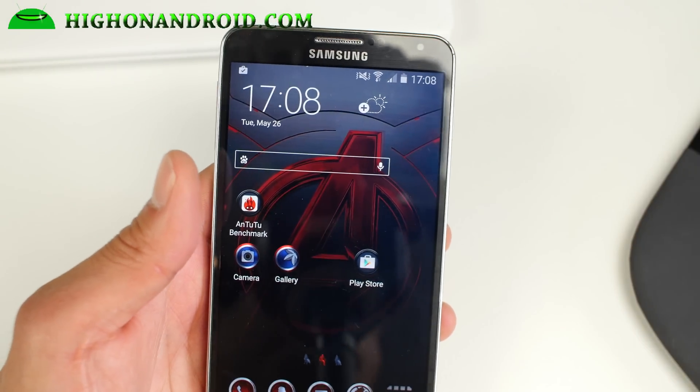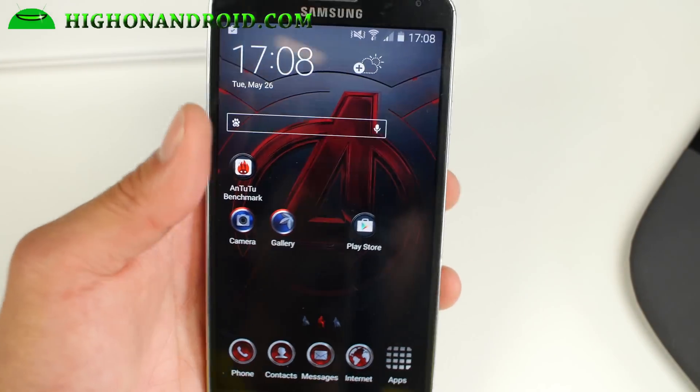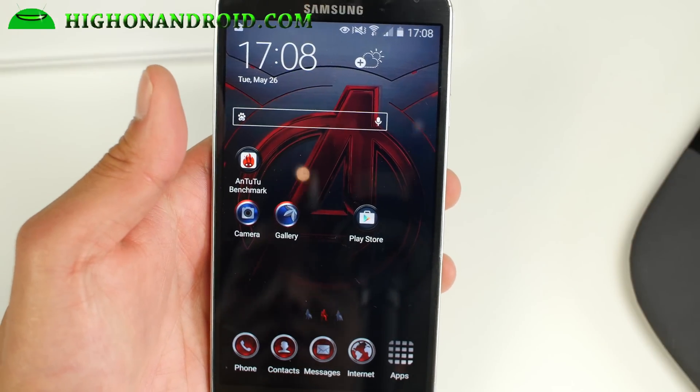Hi folks, I'm Sohan on Android.com where we get on Android every day. I wanted to give you a quick ROM overview of Aurora Note 4 based ROM, also with S6 apps and S6 launcher.